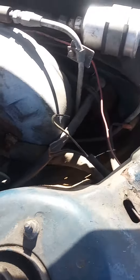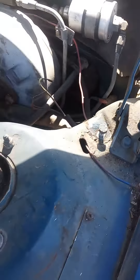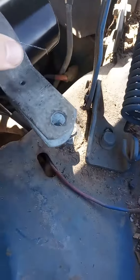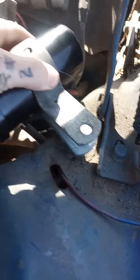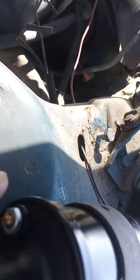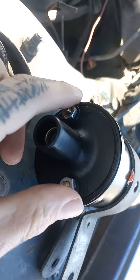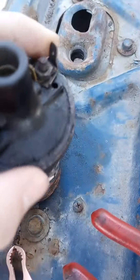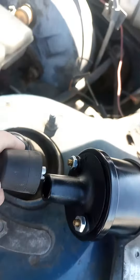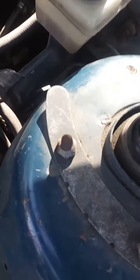I think I'm understanding it. So this is gonna go here, and then these two wires are gonna go to these posts. I'll take these things off the old one, and then this guy goes in here.